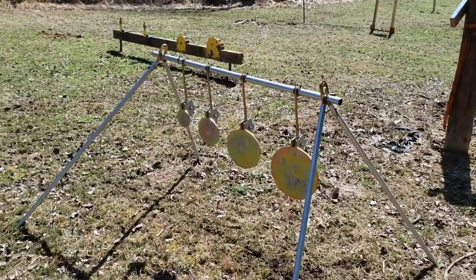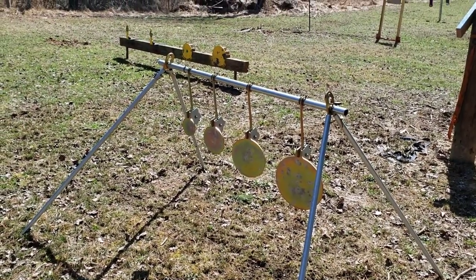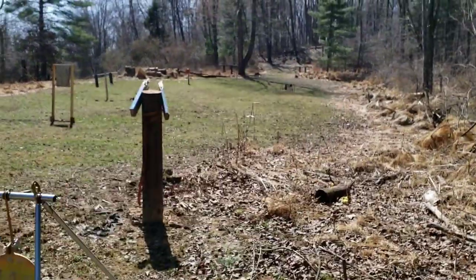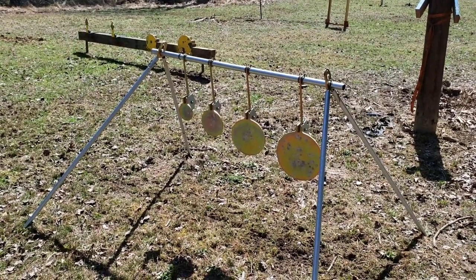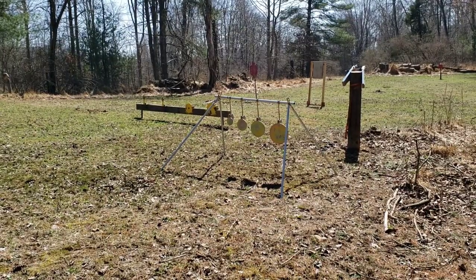Well, that's going to do it. Link in the description if you want to check this out or any of their other stuff. You'll be seeing this a lot more on the channel because it's going to stay out here on this private range at my buddy's place, so we'll see how it holds up over time — but I really don't anticipate any problems with it. As always, I appreciate you watching, guys, and I hope I see you on the next one.